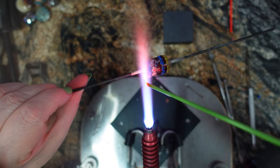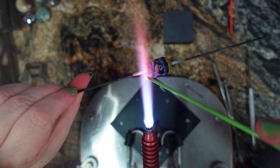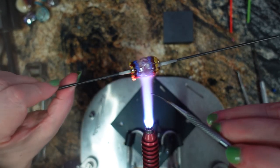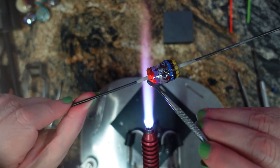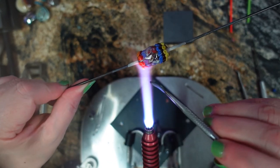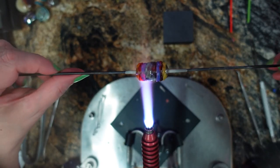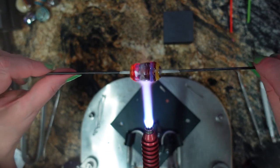There we go. Take your time, slow down. That looks good. One final flash and then into the kiln that goes. And I will show you guys the final product when it comes out a little later today.